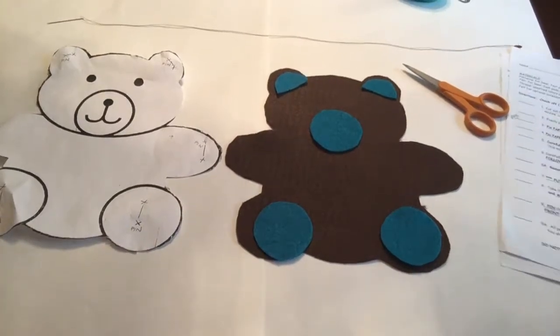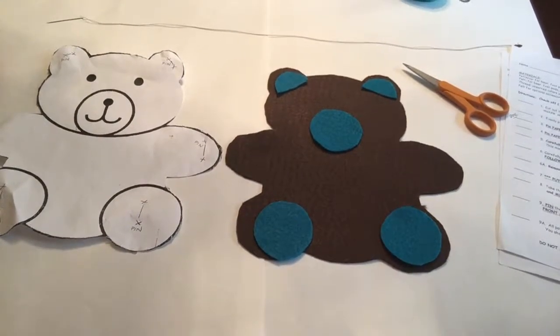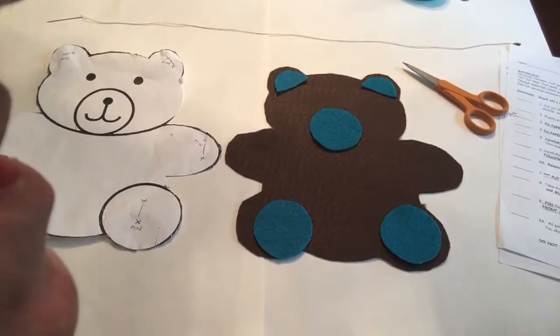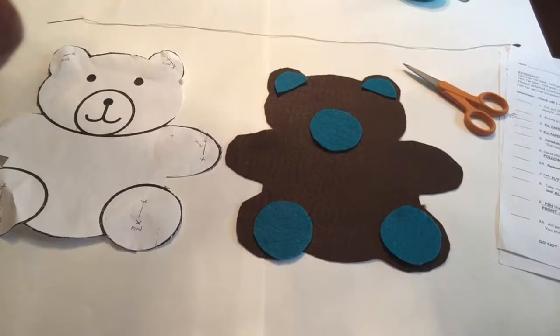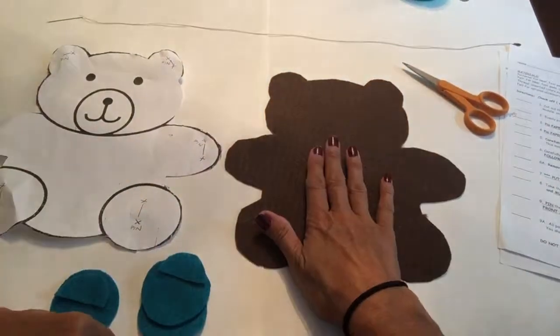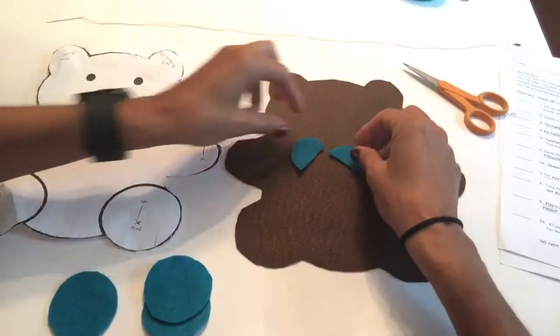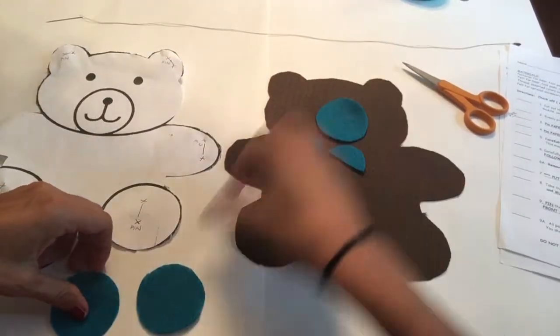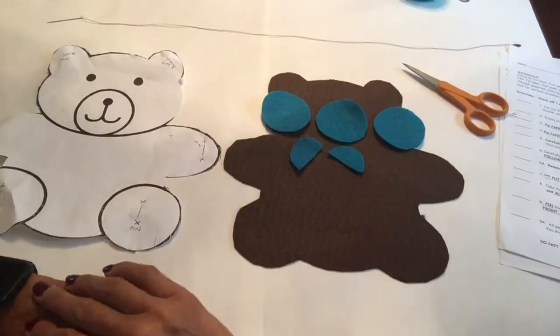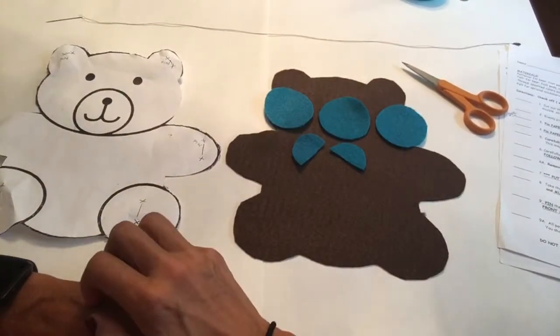We're just about ready to start sewing our teddy bear. We are now on step nine. At this point you should have the front of your teddy bear, two inner ears, a muzzle, and two foot pads. If you get the muzzles and the foot pads mixed up, it doesn't matter because they are all the same size.